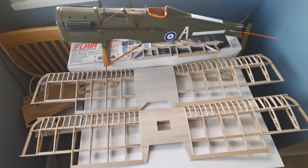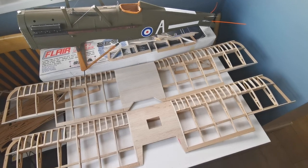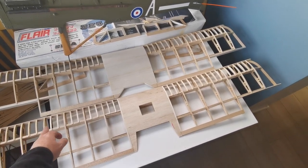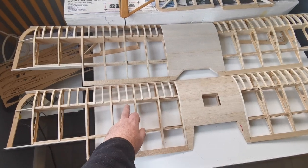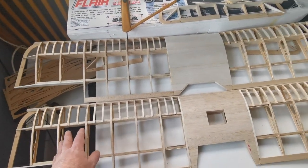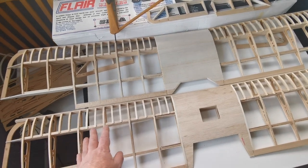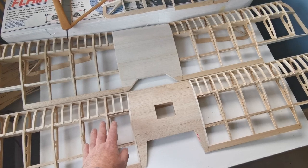Any of you familiar with the Flare kit will notice I've already made some modifications, some more obvious than others. The first one is the addition of these smaller ribs and the capping strips. I've done that because I feel that when it's covered, a lack of them would be quite obvious, so it's purely cosmetic.